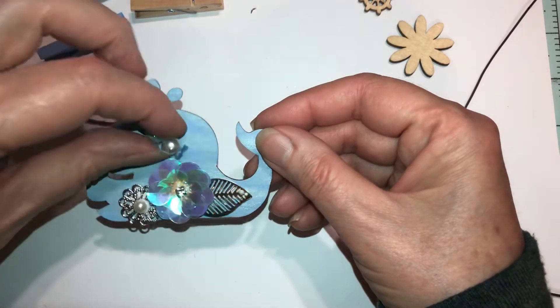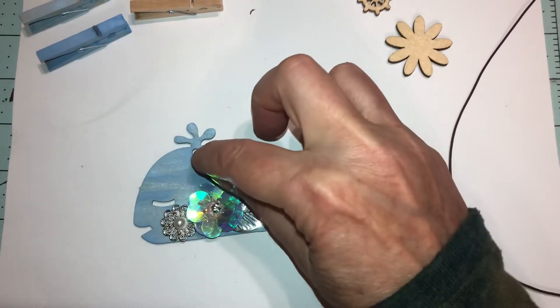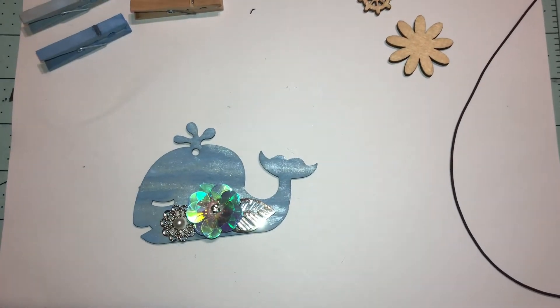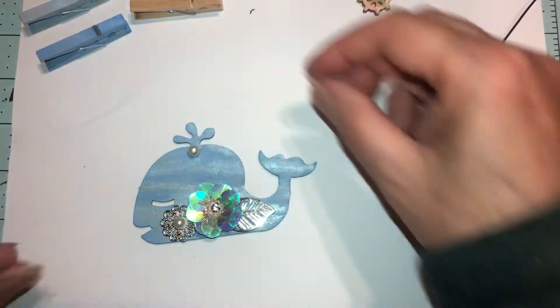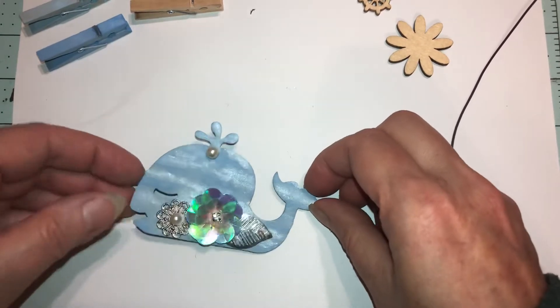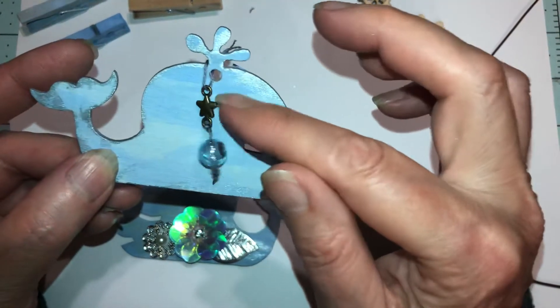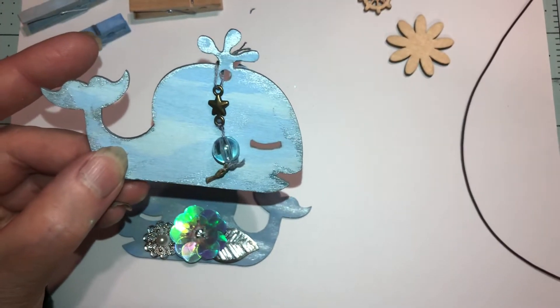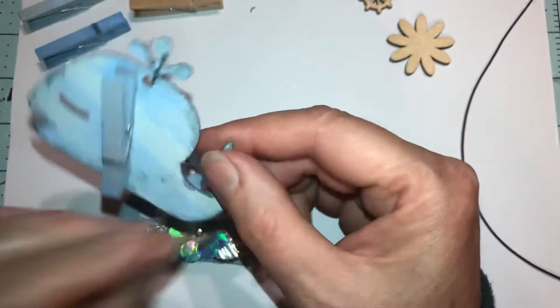I think the pearls are too big — I don't like it. I know what I could do — get a bigger pearl and put it there, but I want a flat one and I don't have one here. I also made this simpler one — all I did was put a little charm, connected a bead, tied it at the bottom, cut the string, and put a clothespin on the back.